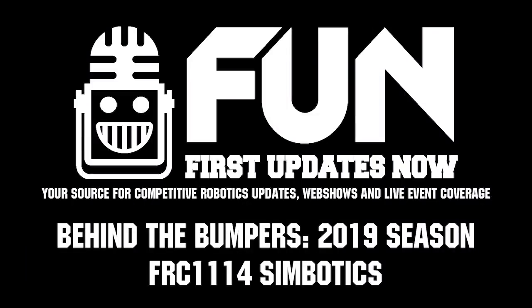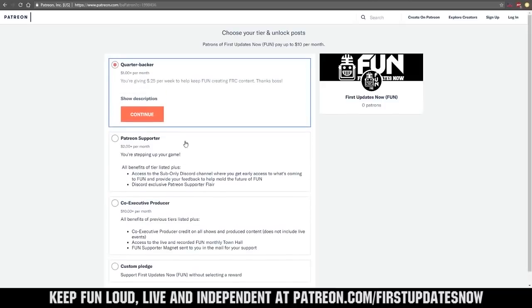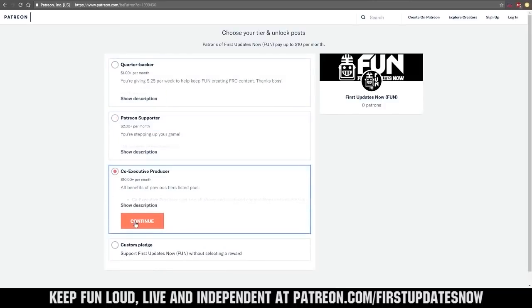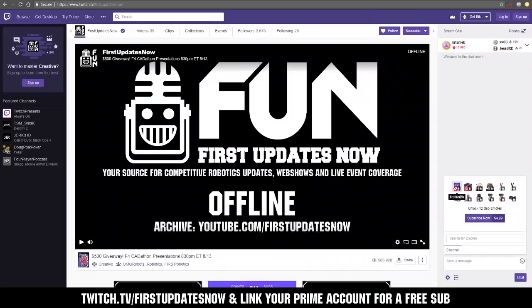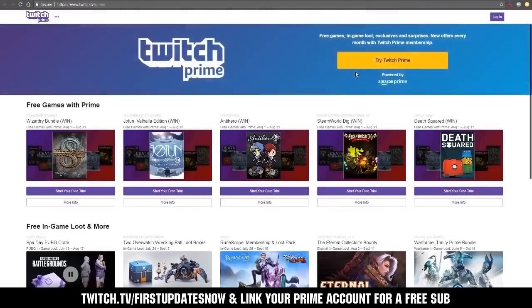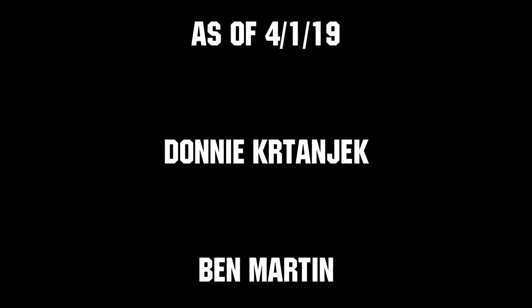Thank you to Cole, Evan, and Nick for your time and the rest of Symbotics — Ontario provincial champs this year, doing really well in the Curie division so far. Good luck the rest of the way this weekend. We need your help to keep FUN loud, live, and independent. Help us by visiting our Patreon at patreon.com/firstupdatesnow. You can also support FUN live on Twitch for a few bucks a month or by linking your Prime account for free and clicking subscribe. Thank you to all of our co-executive producers keeping FUN loud, live, and independent.